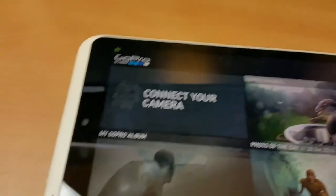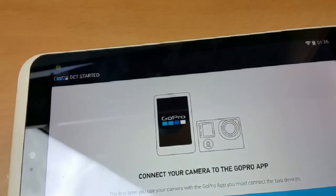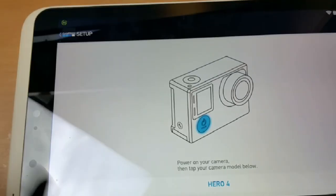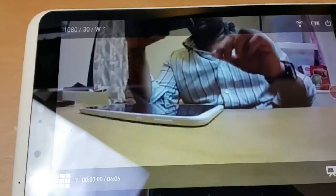There you go — we are now connected with the GoPro. Press connect on the app, get started, and now we are connected to our camera.